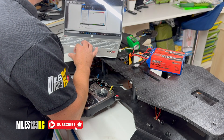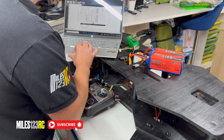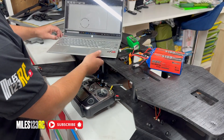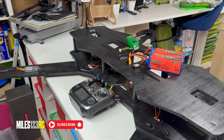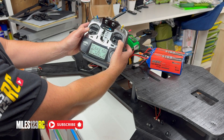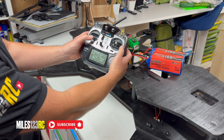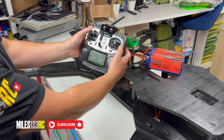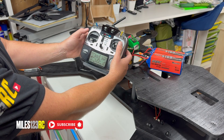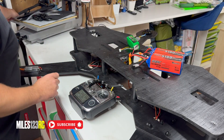Motors — all looks good guys. So what we can do now is unplug it, get that out of the way, and we can test it. Does it power up? Old school DJI style — yes it does. Okay, so let's get the props on. I've got them next to me here.